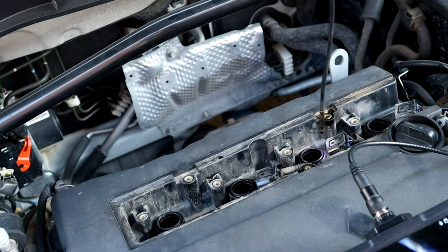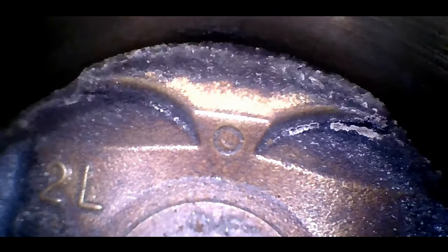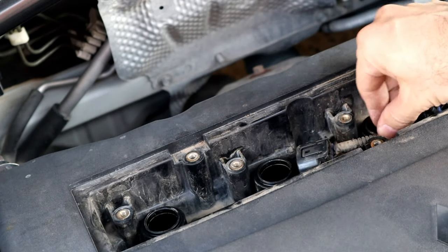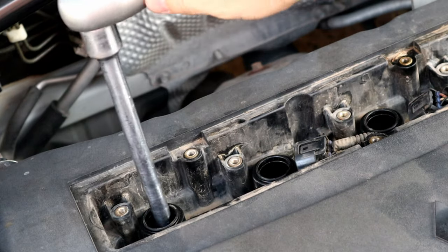Leaving carbon buildup on the piston edge for a long time will scratch the cylinder wall and cause the engine to burn oil and smoke, and the engine will need rebuilding. Now we've seen how it was before cleaning — we're going to put everything back so we can run the engine.